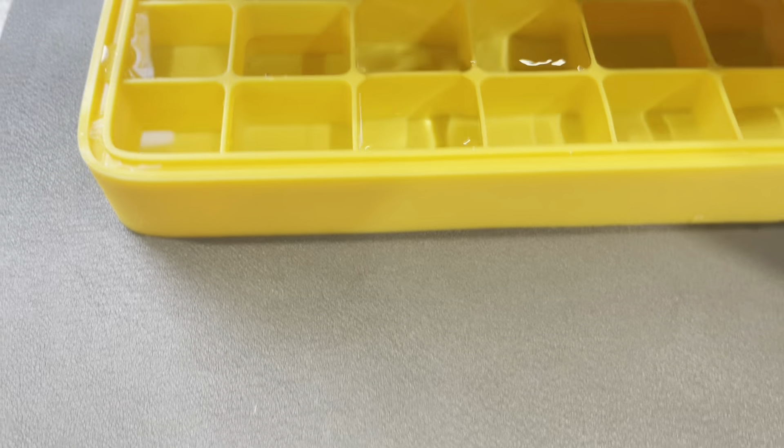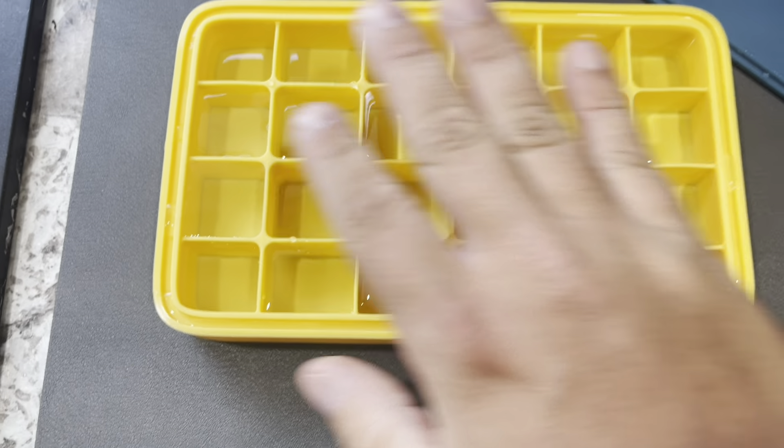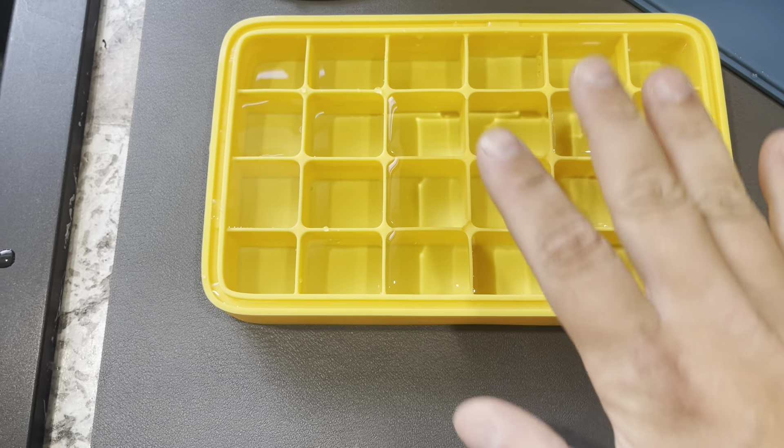So you guys can see it has this nice cover — this is going to be the cover for it — and you can see this is going to be where you put the water in. I just put the water in right now, and you're going to get 24 ice cubes out of this.